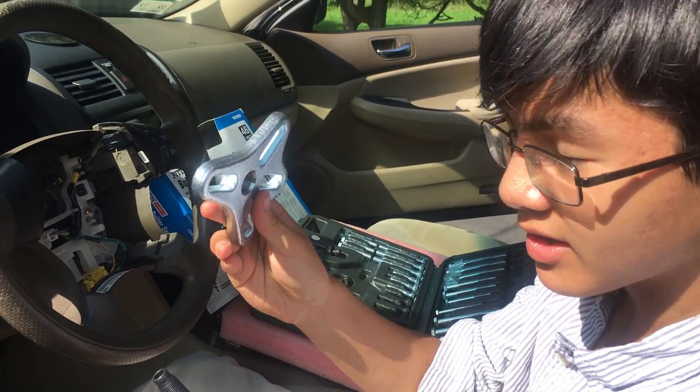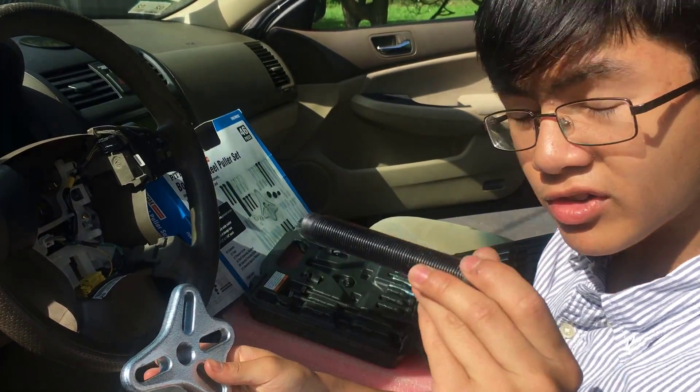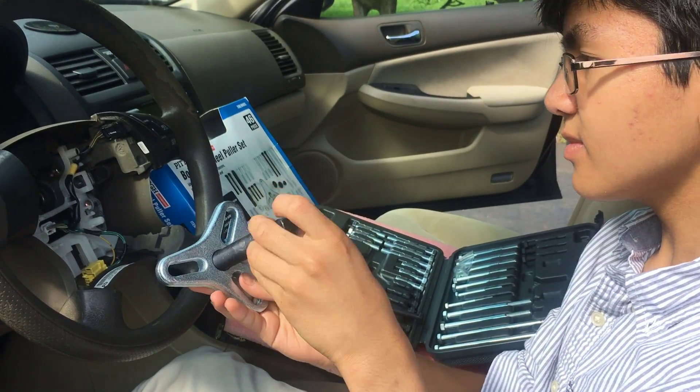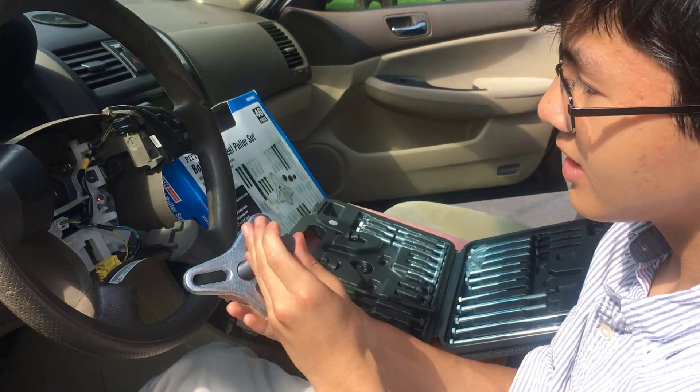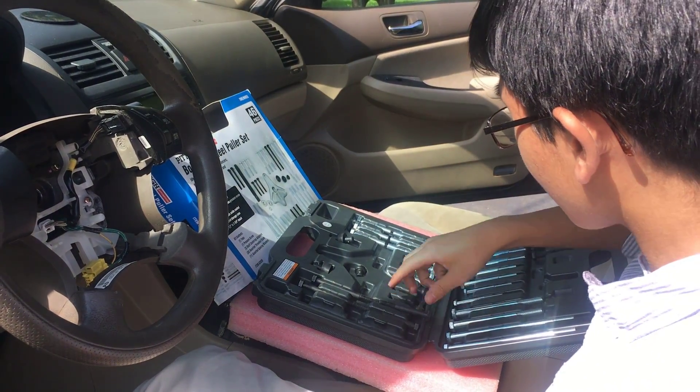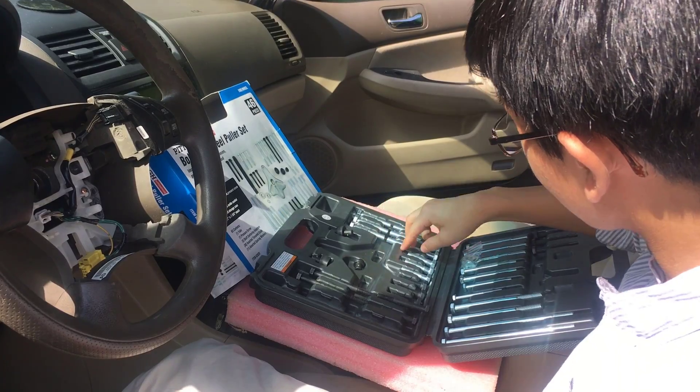Then you also have the yoke. The way it works is that the pressure screw goes onto the yoke — you want to screw it in. If you look on the steering wheel, there are two holes for bolts. Since they have an assortment of bolts, you want to test them to make sure they fit.